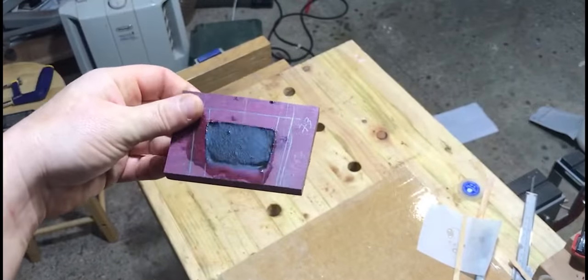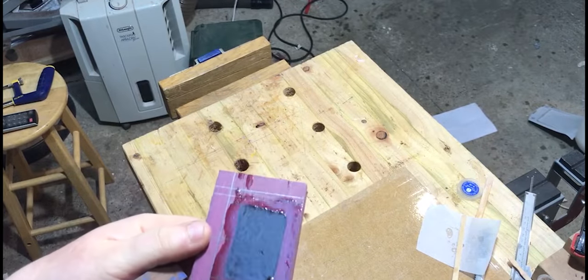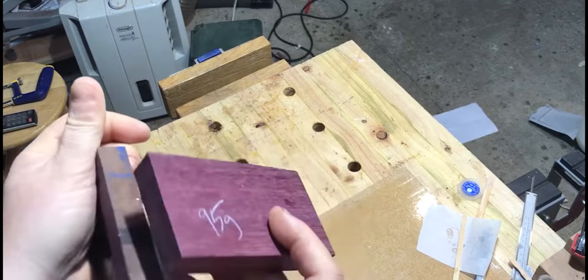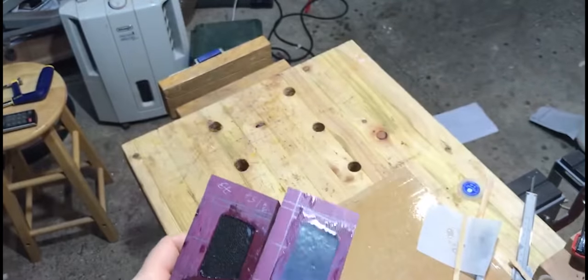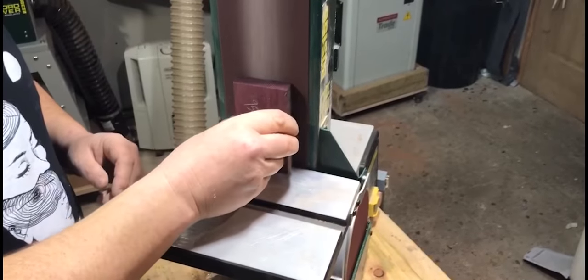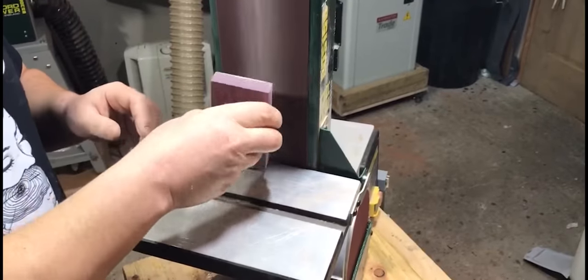I left the resin to cure for a couple of days, then weighed them. It turns out I added nearly 100 grams to each cheek — that's a great result. All four pieces were then cleaned up on the belt sander just to remove any resin that shouldn't be there.